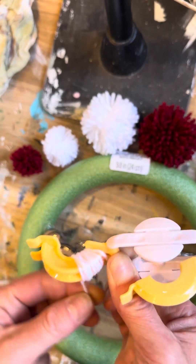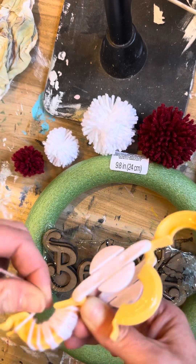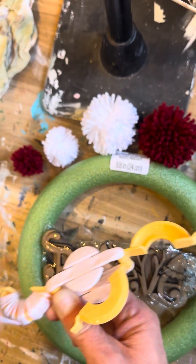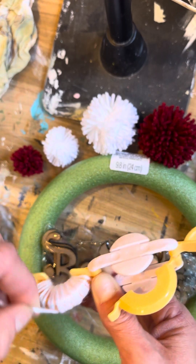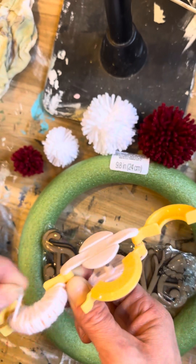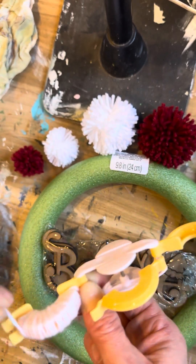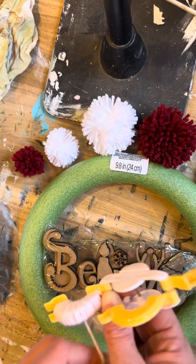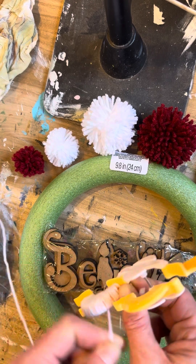Just wrap that whole little half-circle — it doesn't really matter whether it's perfectly lined up, you just want to get it full. Make sure you don't see any of that yellow peeking through the yarn. You can play around with it and see how full you like them or how much yarn you want to use.